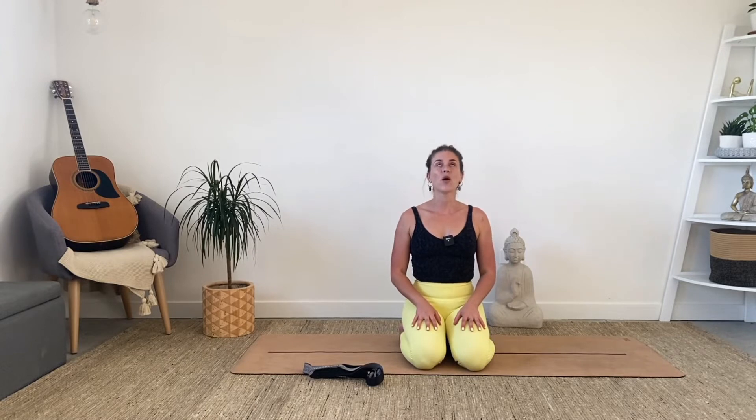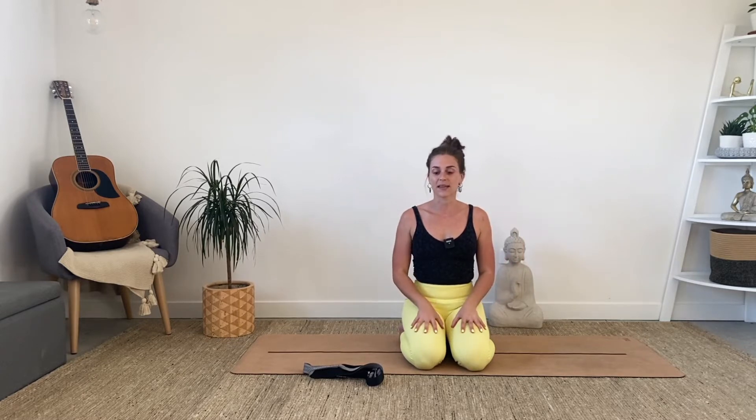This class is perfect for you if you've woken up with a bit of a crick in the neck, if you've been driving or sleeping funny, have pain between the shoulder blades, anything like that. So let's get stuck in.